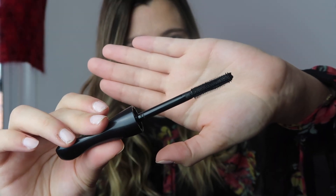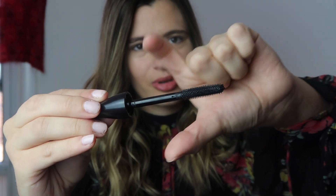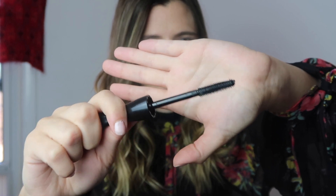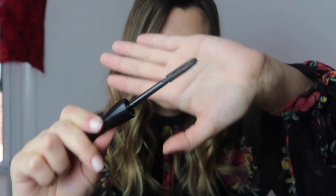So let's take a look at the brush before I put this on. Here's the brush — it's all one width, one circumference. It doesn't really get bigger or smaller as some brushes do. I'll be curious to try that, but I already like how I can grip onto it, because I think that'll make sure I'm accurately applying it to my lashes.